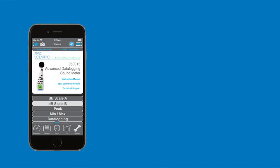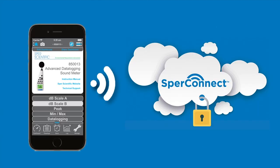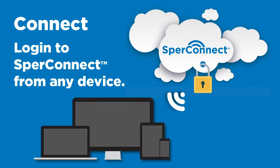Through the app, your smartphone will securely send your data to SpearConnect. After you have collected all your data, you can log in to SpearConnect from any internet-enabled device.